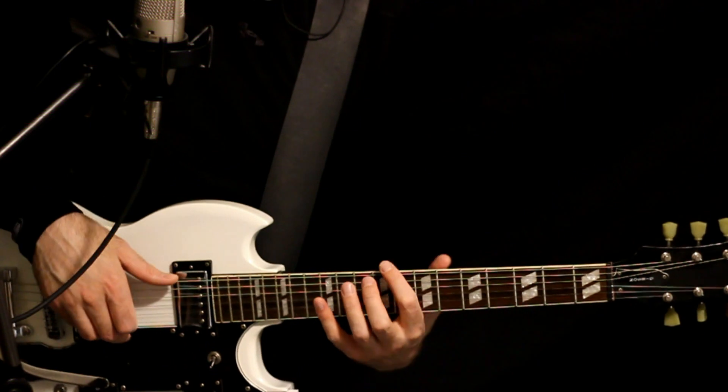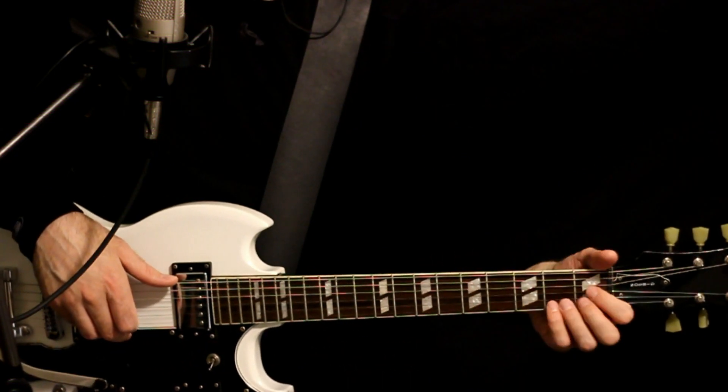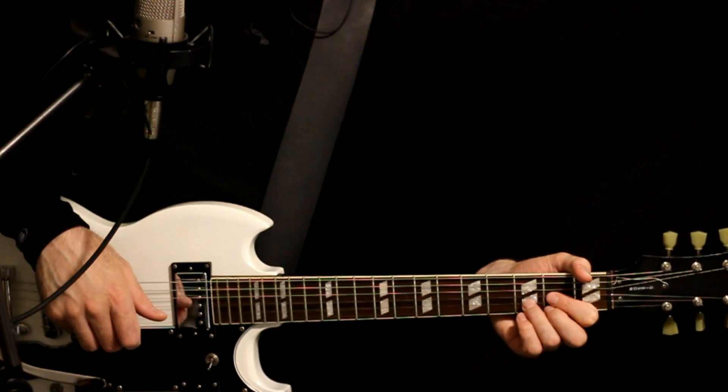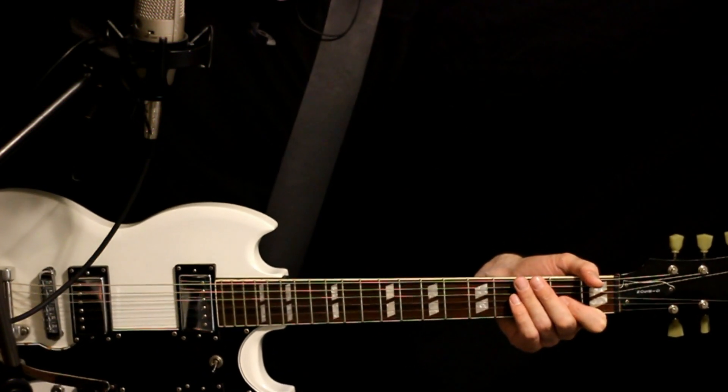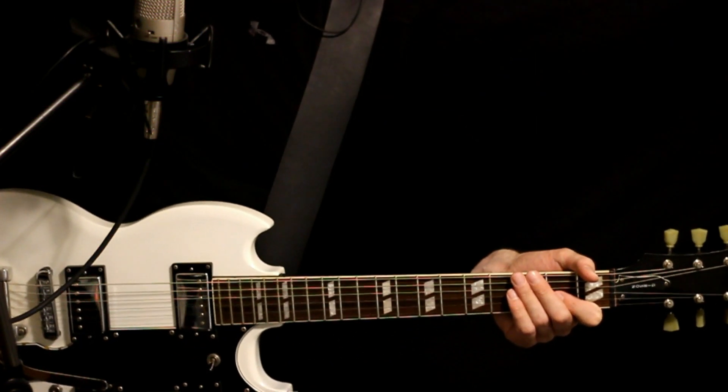So just standard tuning here: E, A, D, G, B, E. Pretty basic chords. We'll start with this intro, and this is essentially like the chorus as well.